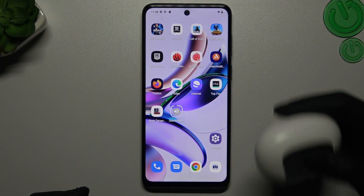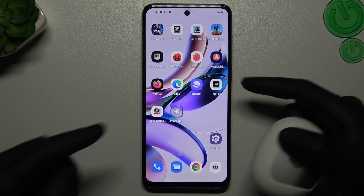Hello guys, today I will tell you three things to do if you cannot find your Bluetooth accessory on the Motorola G13.